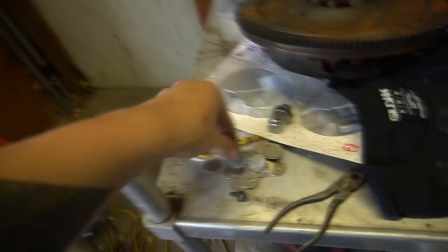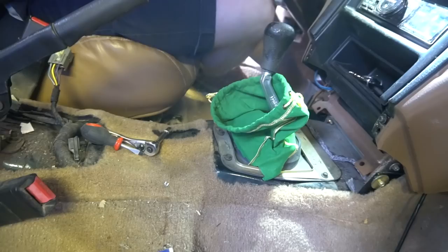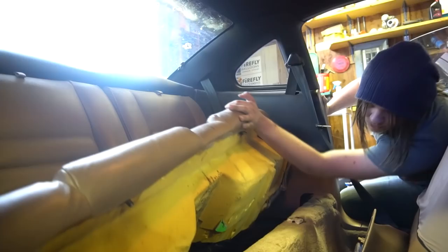The price I paid for this car just keeps slowly going down. Nothing to lean on in here anymore. Back seats are coming out — pull the buckles out, push them through. We got all the interior pieces out.